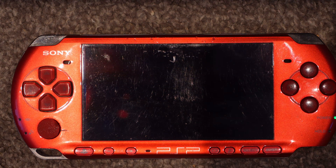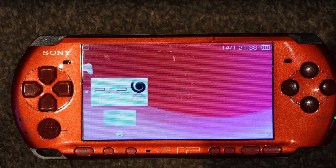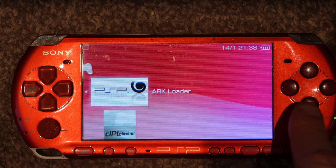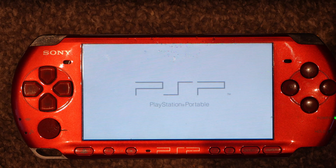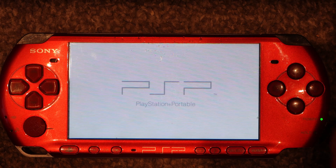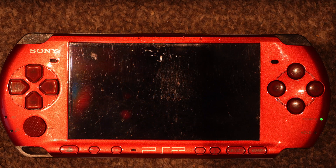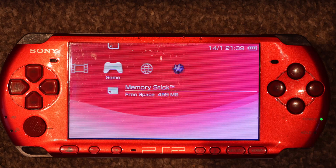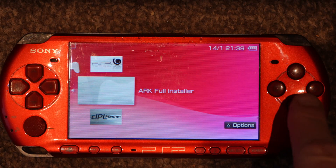That'll just go through and come out of the program itself. Once that's run, go back to the Game folder and into the Memory Stick again. You'll see different items here — we want to run them in order. First of all, run the ARC Loader and let it run through. Then go back into the Memory Stick folder and run the second one, which is the ARC Full Installer.